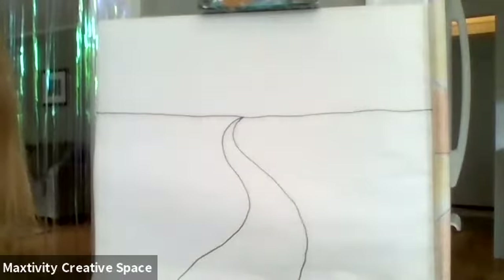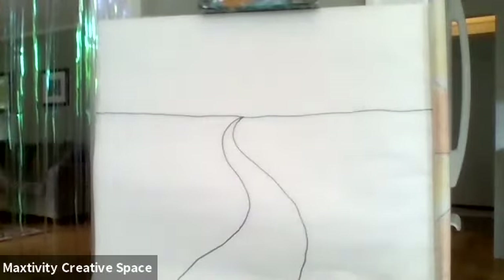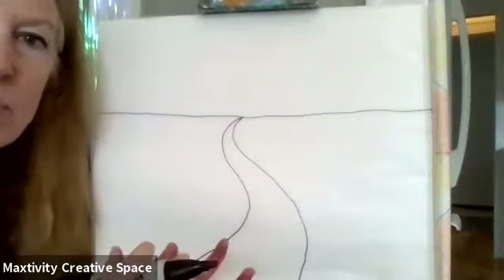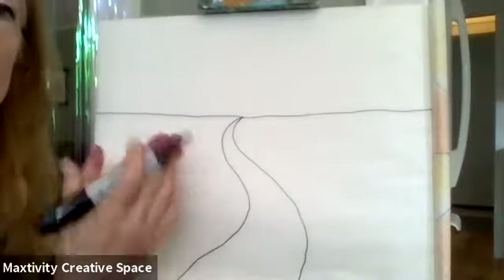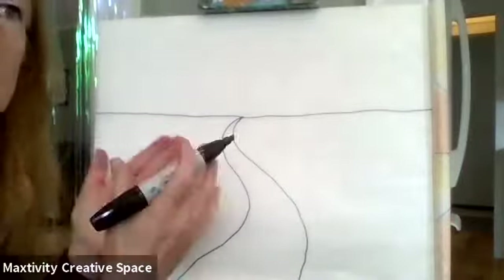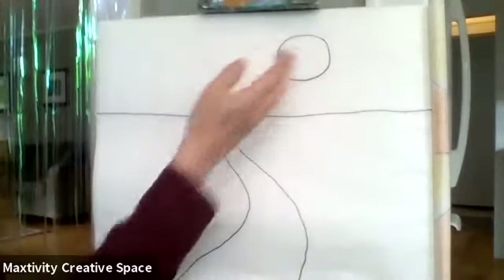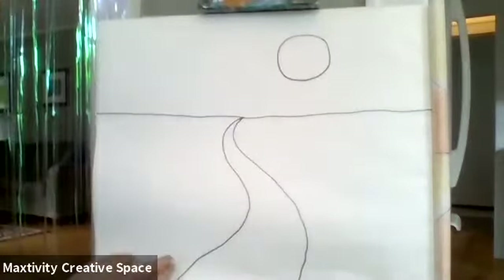We're going to put a moon in the sky. We're not going to put the moon smack dab in the middle of the page — we've got our road in the middle, so to make it more interesting let's put our moon off to the side. If everything's right in the middle it's kind of boring, so when we compose a picture we want some things in the middle and some things off to the side. Make it nice and big — just a big round circle right here in the sky, so the road kind of points to the moon and your eye follows the road right to it.